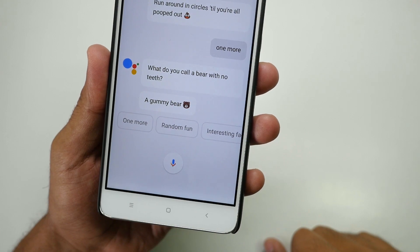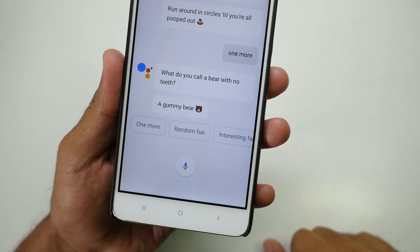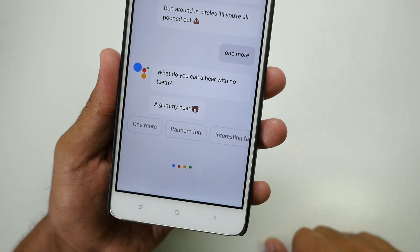'What do you call a bear with no teeth?' — 'A gummy bear.' Oh my god. Okay Google, let's play a game.